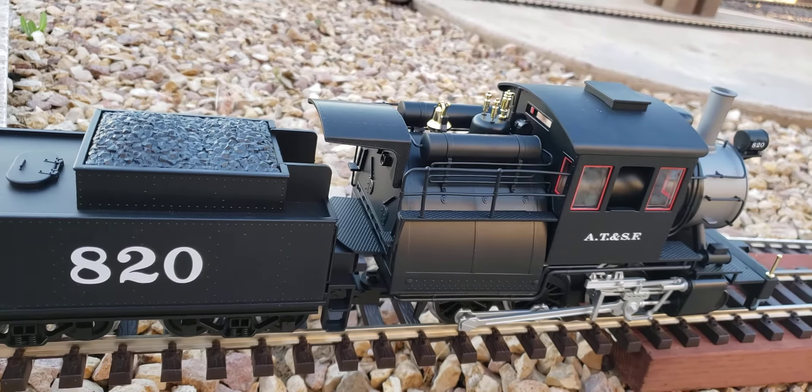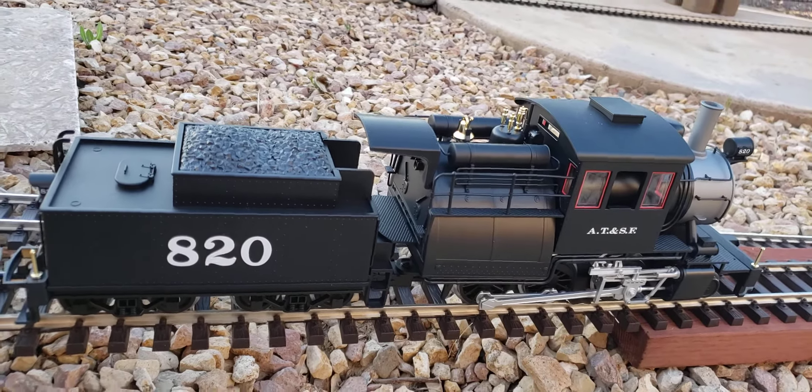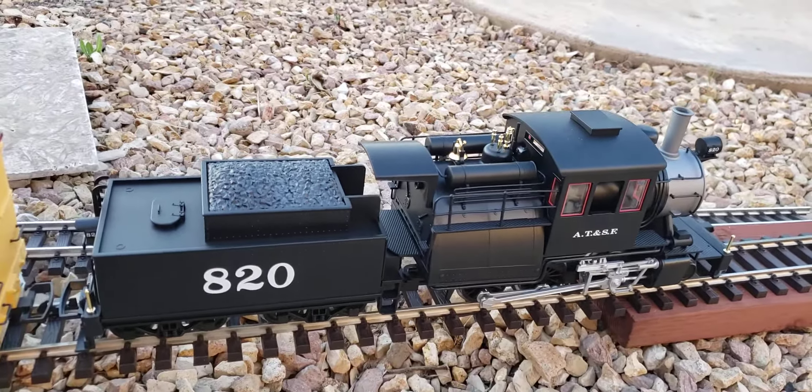That's pretty darn impressive for a $270 train. Thanks for watching.